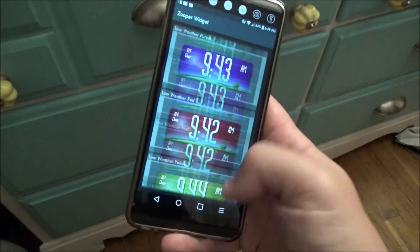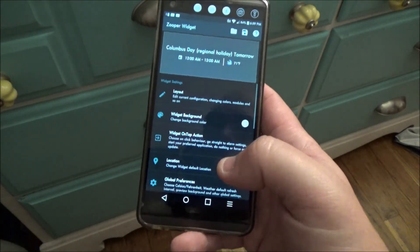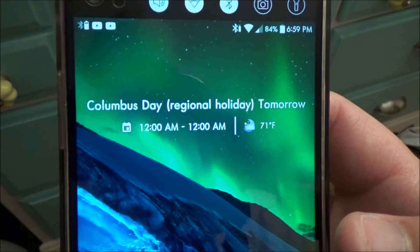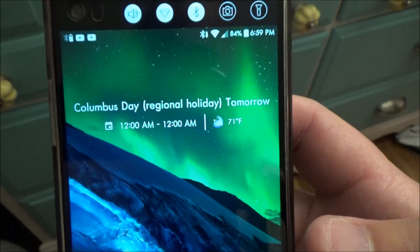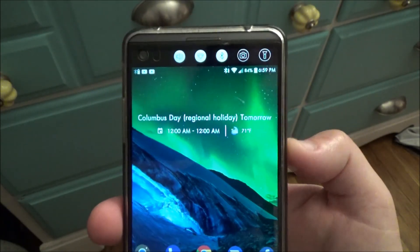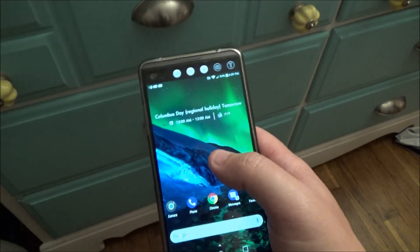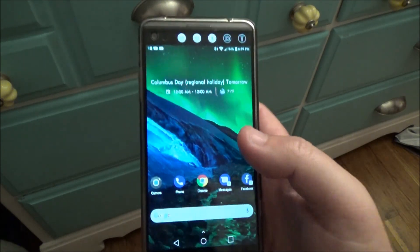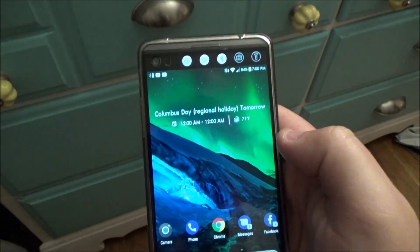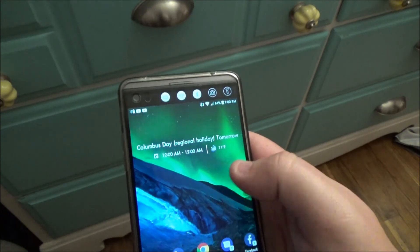If we open this up, you can see it basically takes the next calendar event and tells you when that event occurs. If the appointment is today it will tell you in hours; if it's within an hour it will change to minutes; if it's tomorrow it will say 'tomorrow'; and then anything past tomorrow it will say 'in two days,' 'in three days,' 'in four days,' and so on. So it works exactly like the Pixel 2 widget.